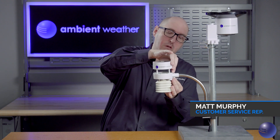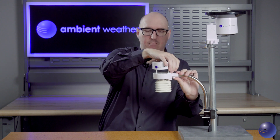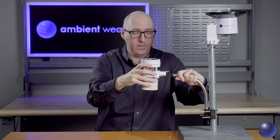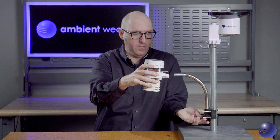We're going to go ahead and remove the screw that holds the item in place after loosening, and we can go ahead and remove the WS5000 array from its mount.